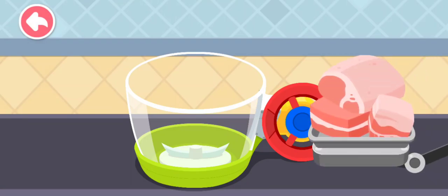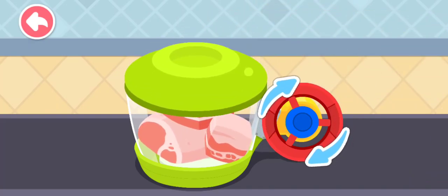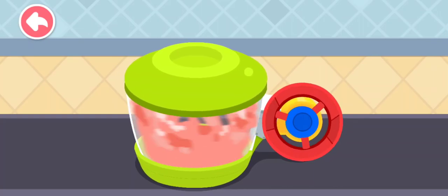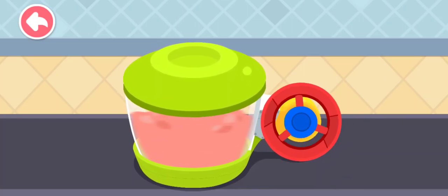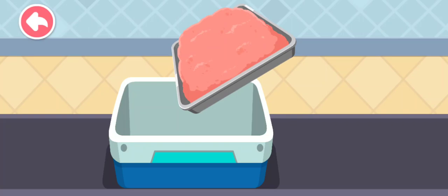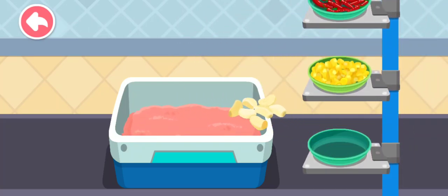First, the chunk of meat has to be minced. Add some seasonings to make the meat even tastier!